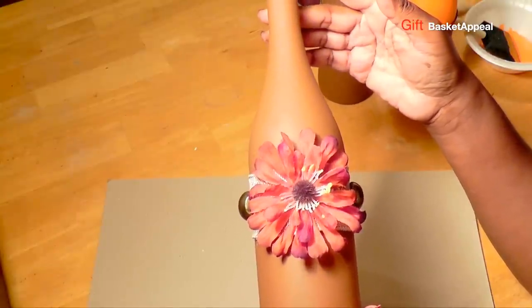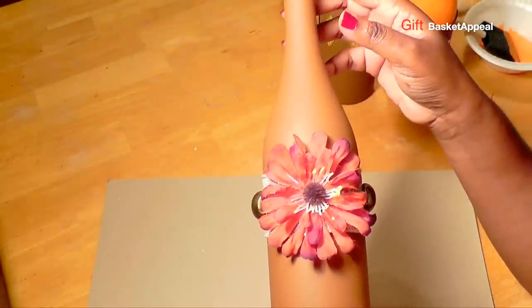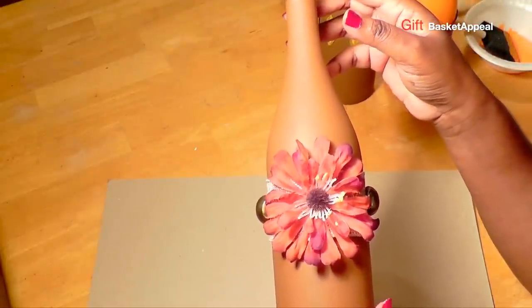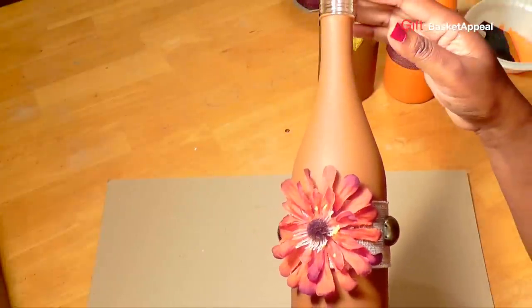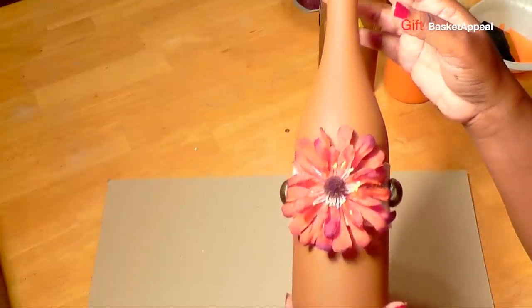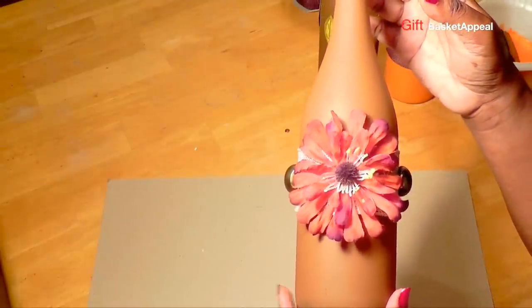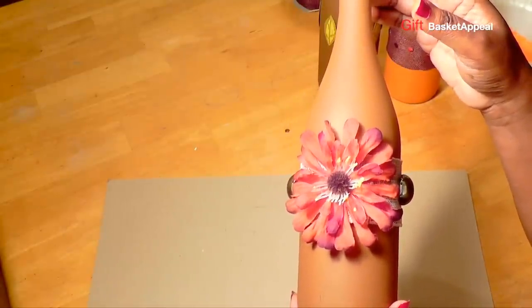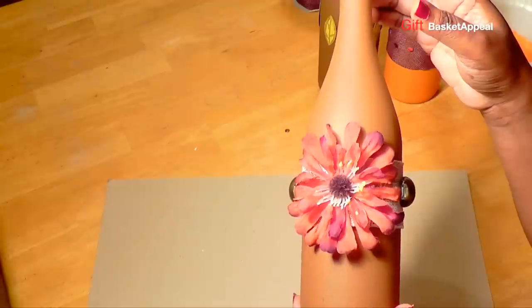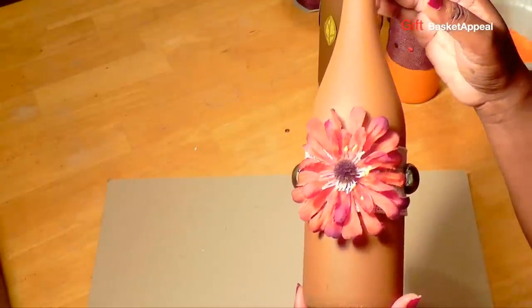That's the end of our video. Please like, share, and don't forget to subscribe. If you want to see the other creators doing crafts for the autumn fall season, just look in the description box below and you'll see all of the links. I hope you enjoyed this video — be creative!